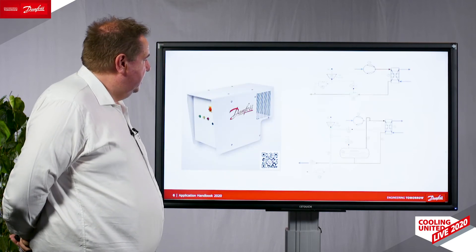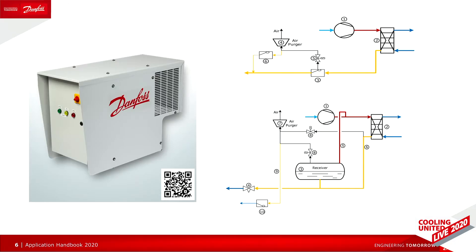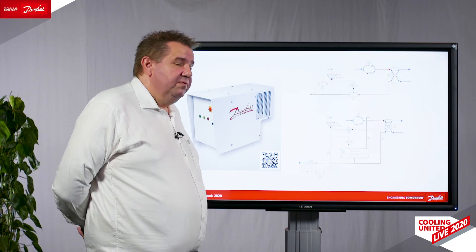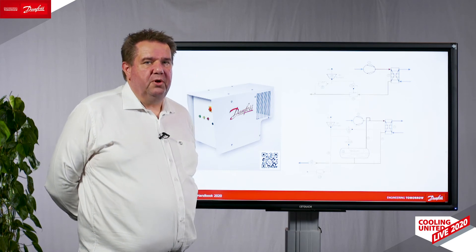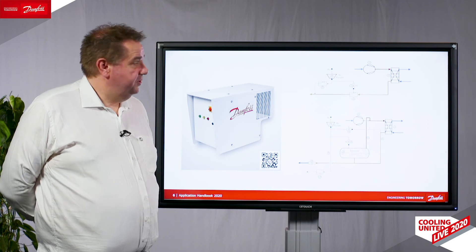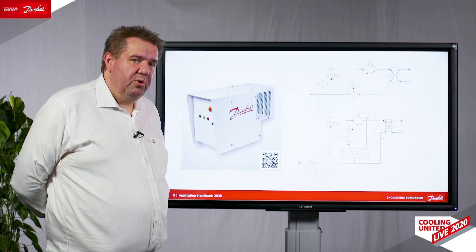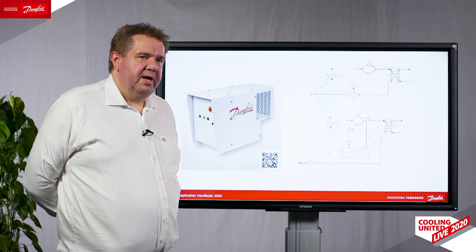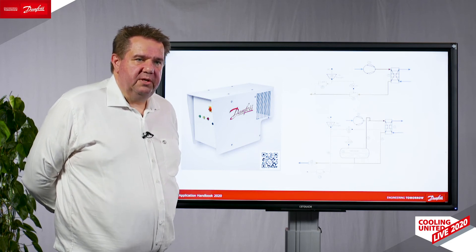Another very large introduction from Danfoss is the IPS, the Intelligent Purger System. The Intelligent Purger System is an air purger that removes air from the refrigeration system. Air in a refrigeration system is a major source of loss of efficiency, so this is a very important thing to have in your system to always keep it running at optimal efficiency.